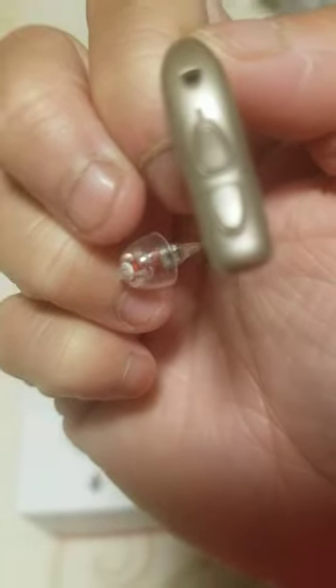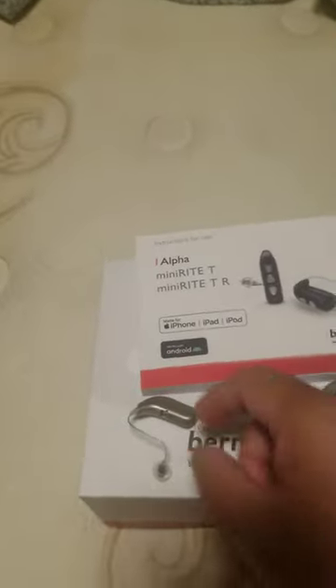There's volume controls here — up here and down here. And there's on and off. And then the plastic part: red means right, blue means left.